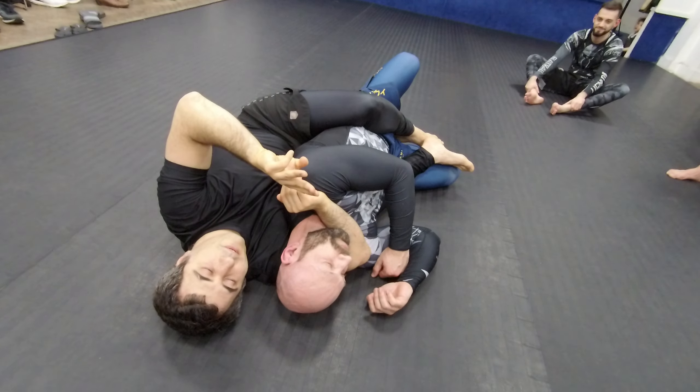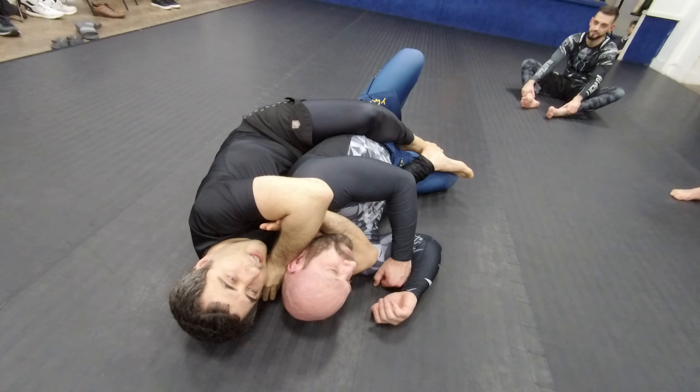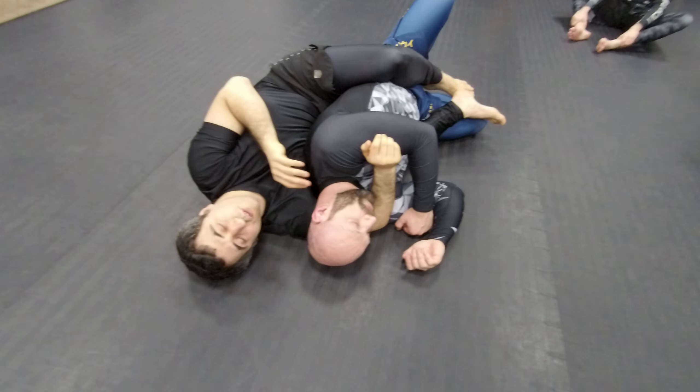Two types of pressure — actually three types of pressure: pulling, pushing, and chest-on-chest pressure. You need to have those three pressures.